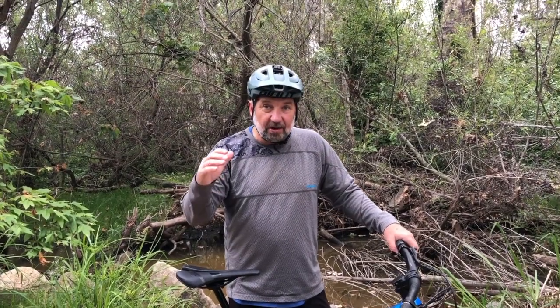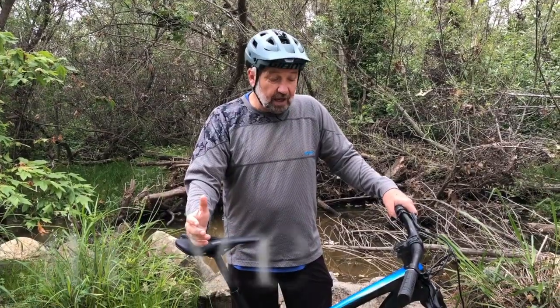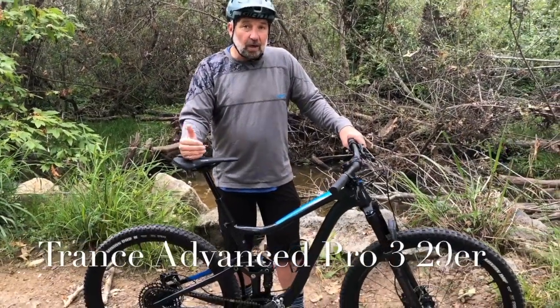Hi, we're down in San Diego. My name is Mark. We're with Bicycle Warehouse. This is the new Giant Trance Pro 3 29er.